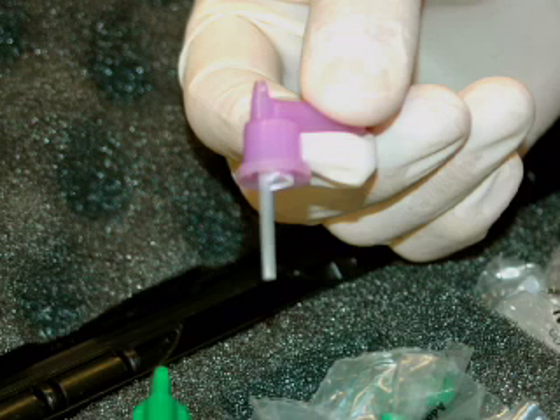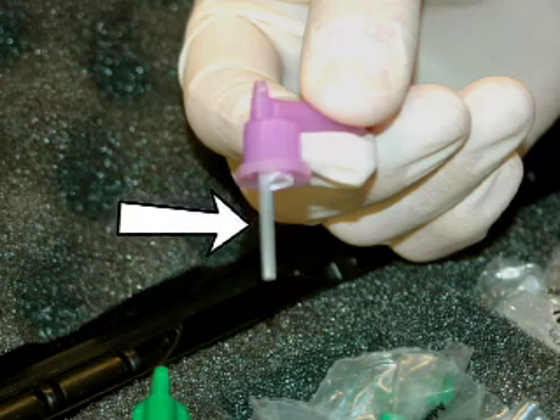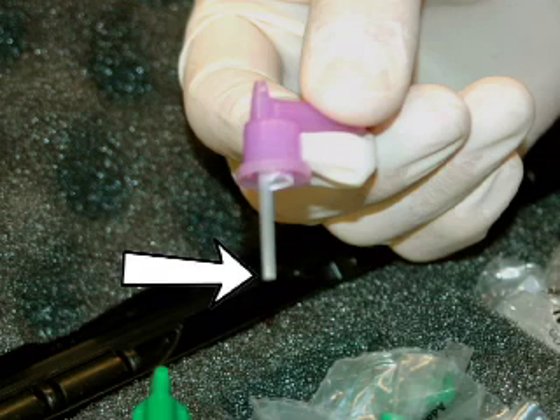The adapter contains a capillary straw that is internally coated with anticoagulant to allow the blood sample to come into immediate contact with the anticoagulant, eliminating one of the major causes of clotting. This is especially helpful with slow bleeders.